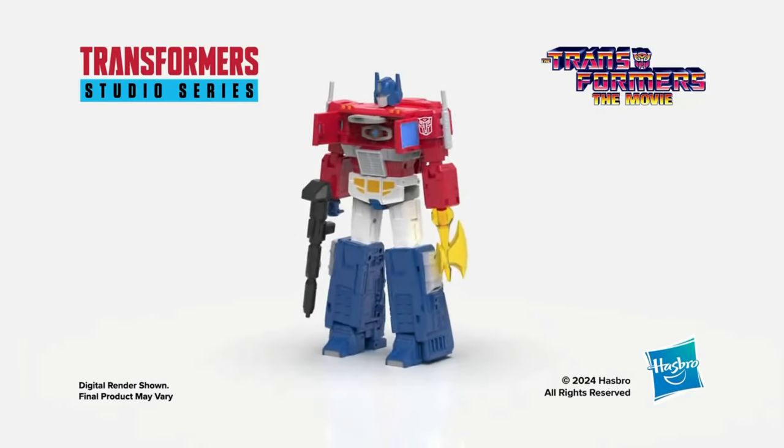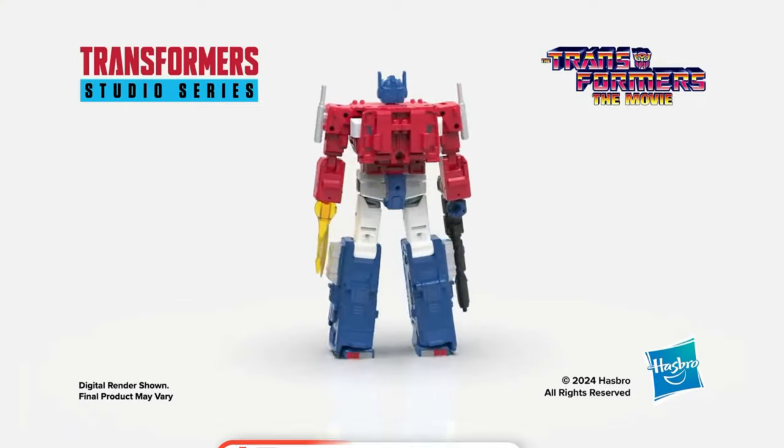So now the big question — will you be pre-ordering this Optimus Prime? Let us know in the comment section below.